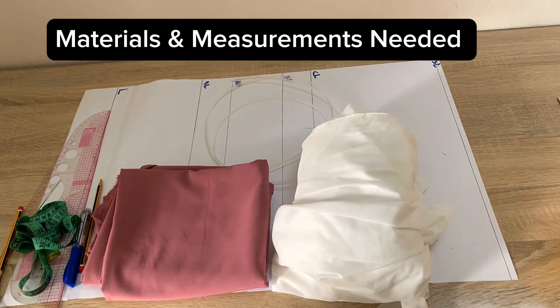First I'll be showing you the materials and measurements you'll need to make this Victorian corset. I have this crepe fabric which is about two and a half yards — this is a non-stretchy fabric, it just has some strength to it. I also have my interfacing, which is hair stay, and that's what I'll be using throughout the tutorial. I also have my boning — this is just a normal size.